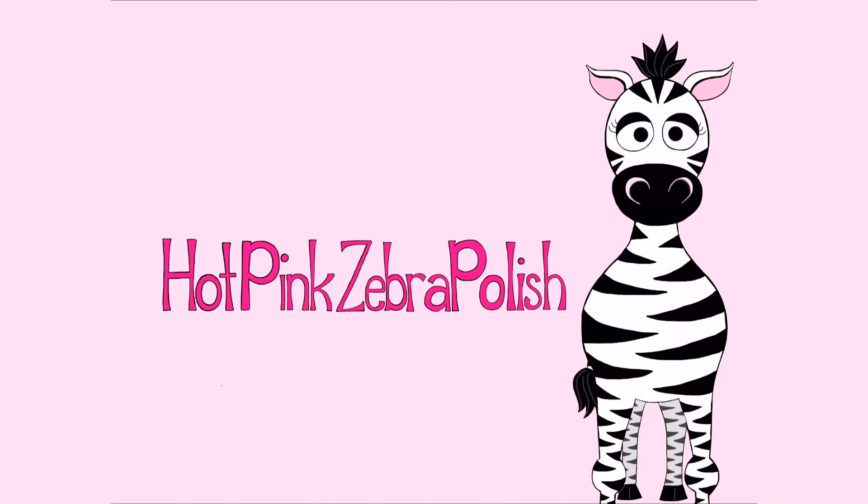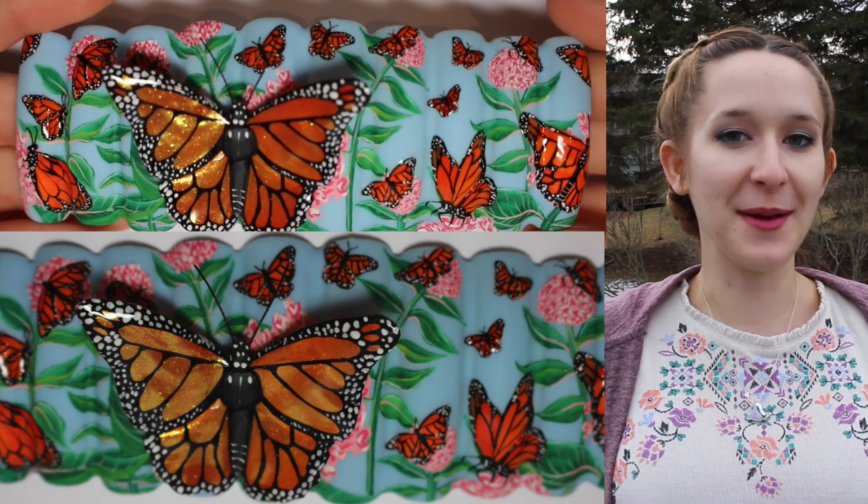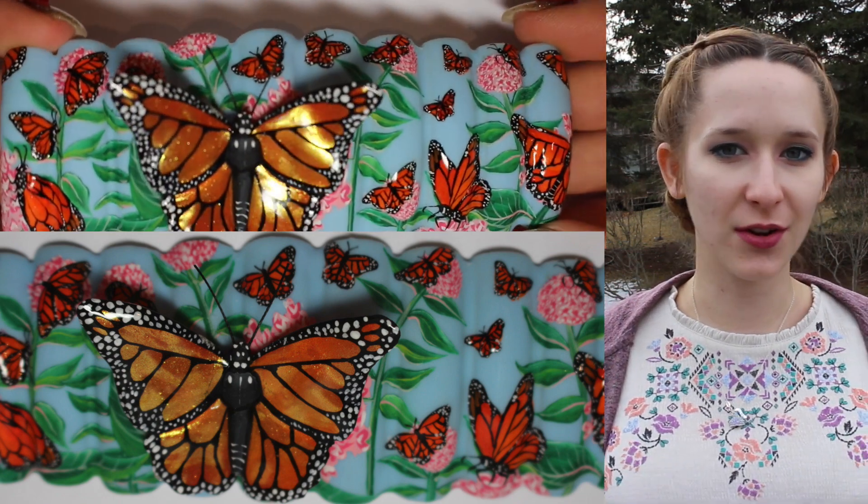3D Monarch Butterfly Nail Mural Part 2 by Hot Pink Saber Polish. Hi everyone! In today's video, I'm going to be showing you Part 2 of my little 2018 mural entry.